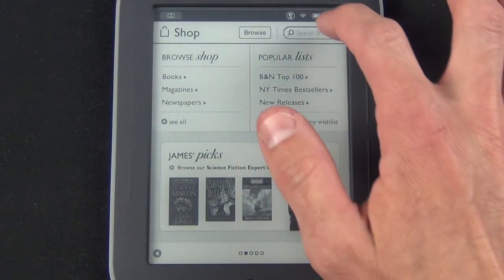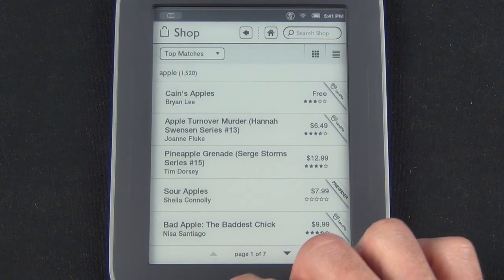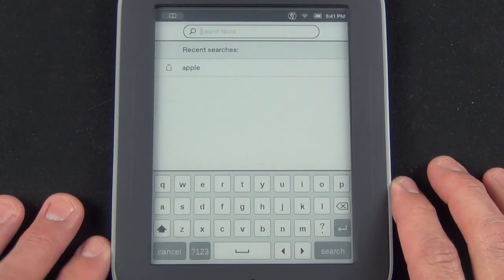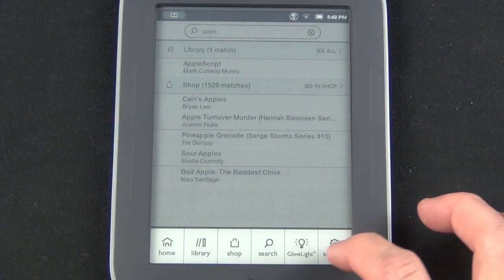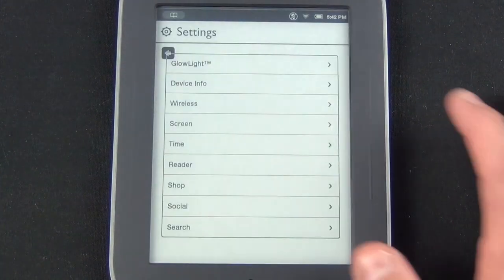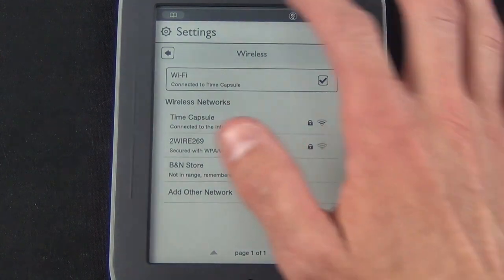You can search or browse in the store — searching Apple in the title shows results right away. The search function lets you search either on your device or in the Nook store; searching Apple found one title in my library and 1,520 matches in the store. Jumping to Settings, here you have another way to access GlowLight settings. Under Device Info you can check battery charge status and available storage — which is 100% right now — as well as wireless information if you need to change your network or log off.